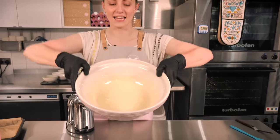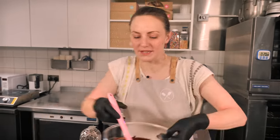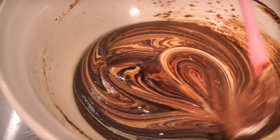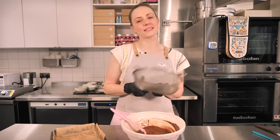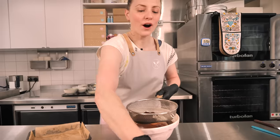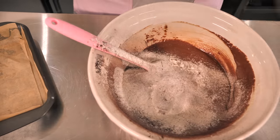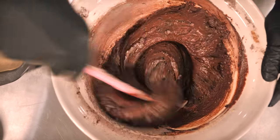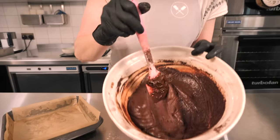And there we go — it really is pale and fluffy. Next, add in our melted chocolate and butter mixture and mix together with a spoon. Once fully combined, add the dry ingredients: grab a sieve and put in 80 grams of plain flour, 30 grams of cocoa powder, half a teaspoon of salt, and half a teaspoon of baking powder. Sieve those through and give it a good stir. And that is our brownie batter made — look how delicious it looks, but I promise it'll be even more delicious once it's baked.